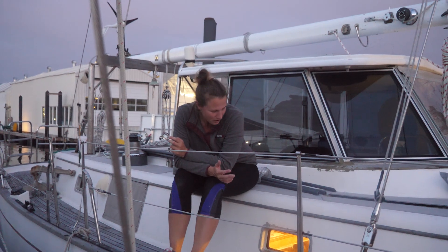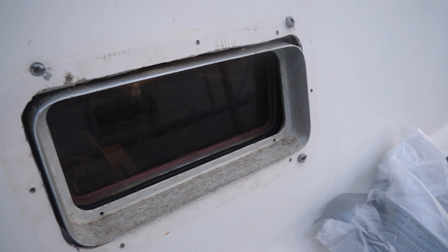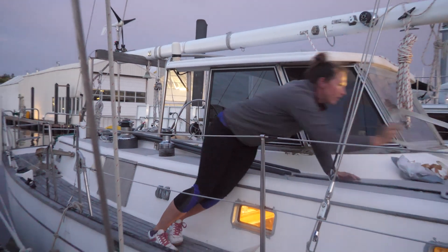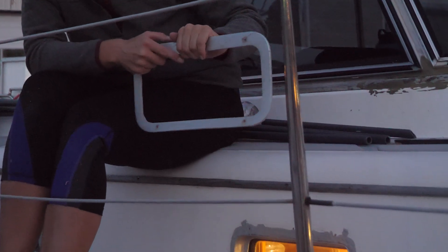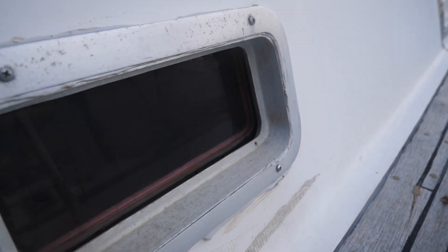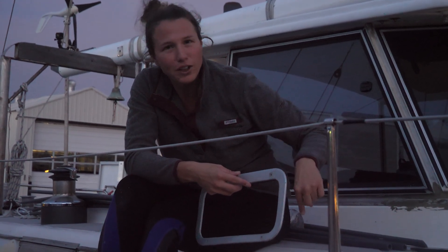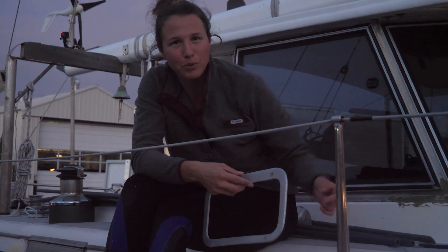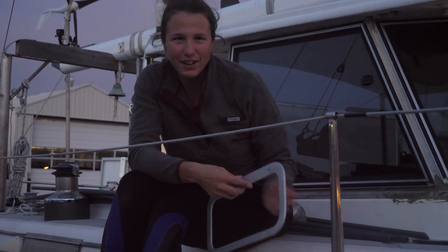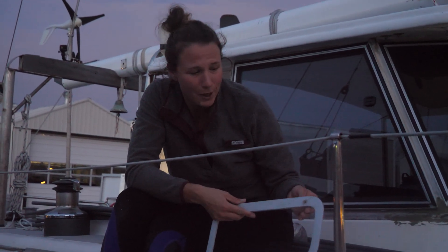Our portlights are kind of a weird design — we think they might have been modified from the originals. They just through-bolt through the fiberglass into the portlight frame on the other side, and then the outside frame. These frames have likely been replaced at some point. Usually you'd have a through-bolt that goes through the frame, through the boat, and bolts to the inside of the portlight frame. Ours don't line up — the frames are just screwed into the fiberglass. So it's not as secure as we'd like, but it's what we've got. We got lots of butyl in there, so we'll see how it goes.